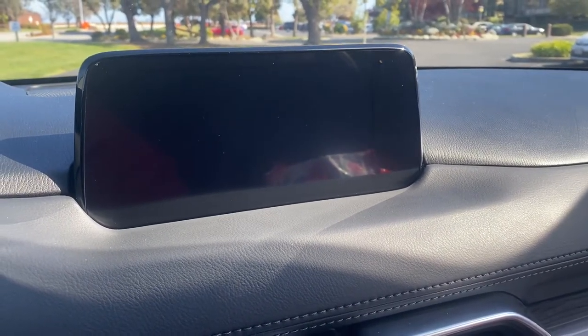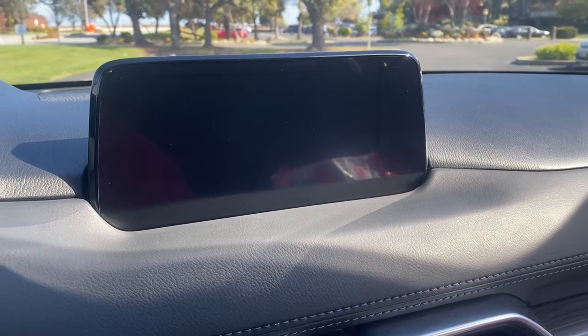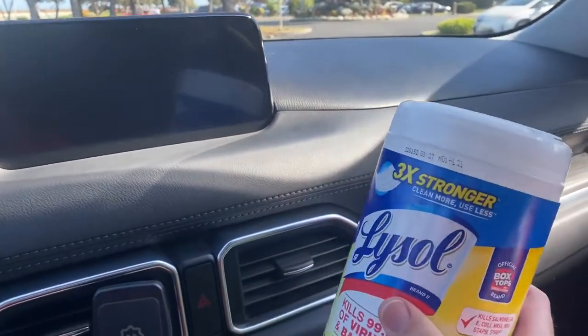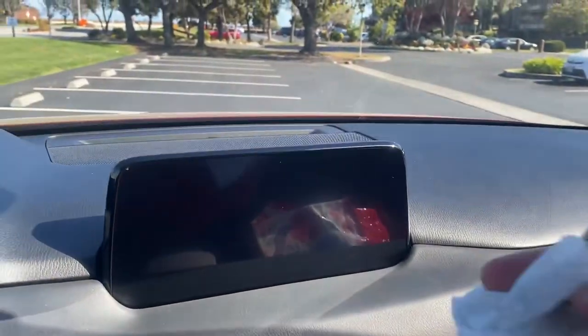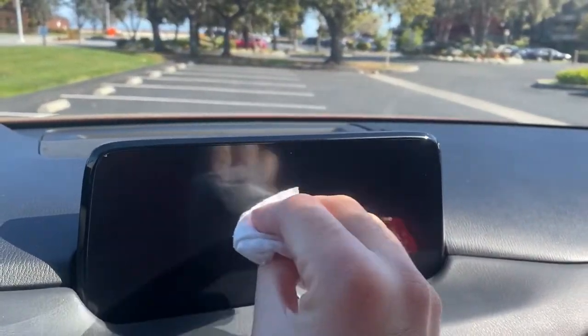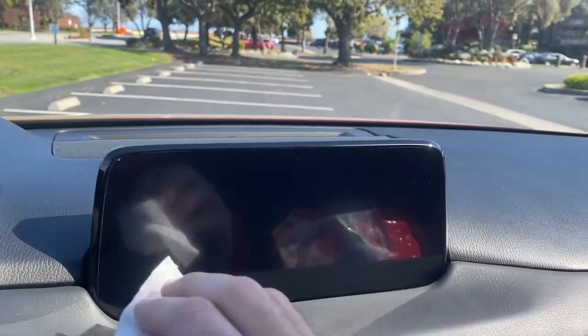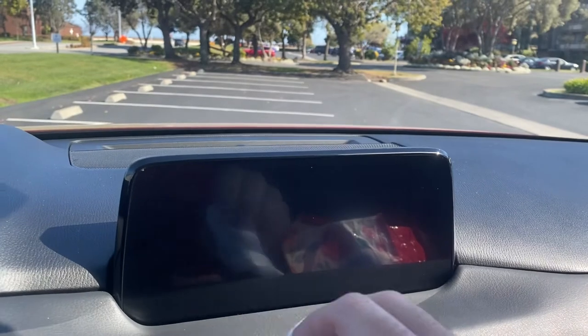There are two ways to do it. If you want to do it simply, just grab one of these wipes and start rubbing your screen in a circular motion. It took me five minutes to remove it all, so you can do the same thing.